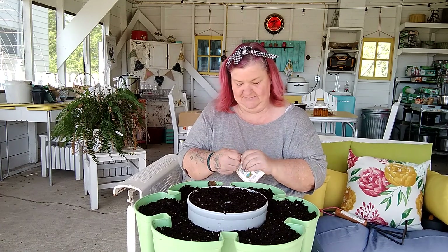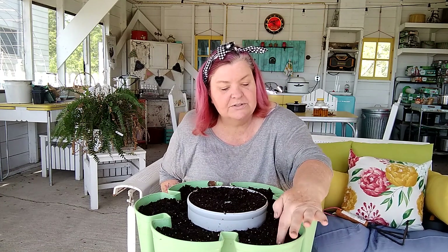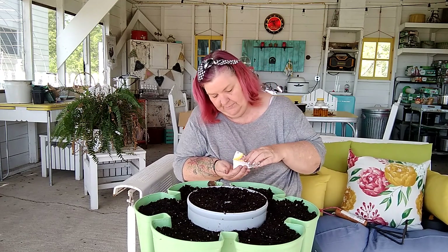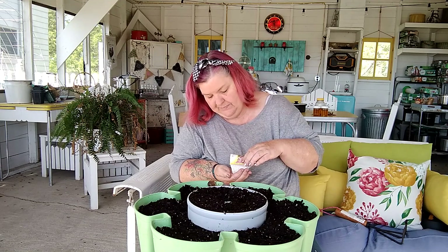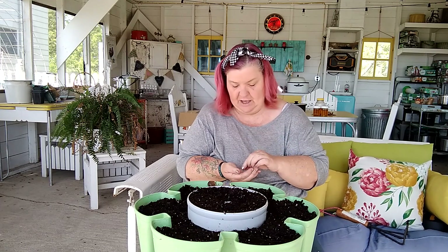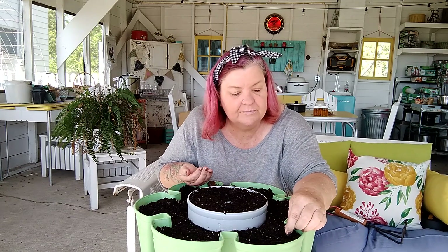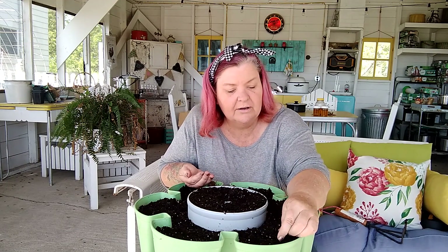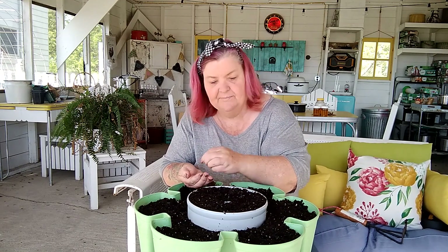Let's start with the red lettuce. I'm just going to poke a few holes here. Lettuce seeds are so small. I'll just plant a few — I'm sure I'm going to have to thin them out, that's if they come up. We'll just put a couple in each hole and see how we do. I'm not going to cover them in that way; I know I've already planted something in that specific area.